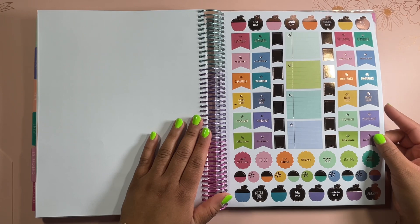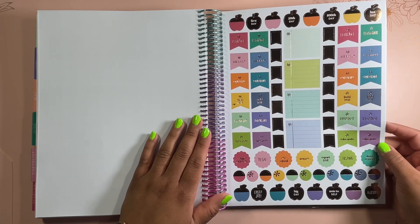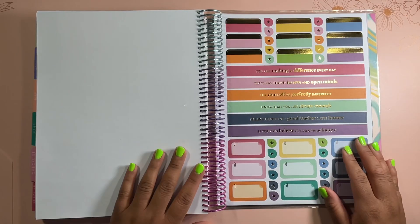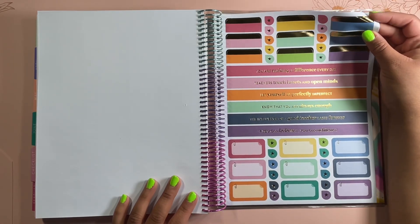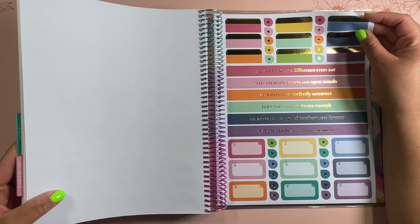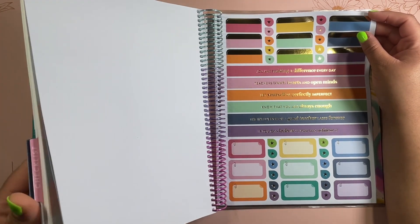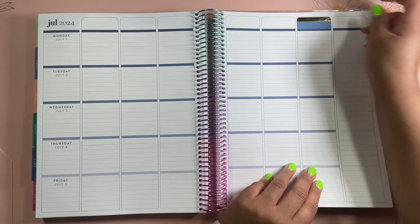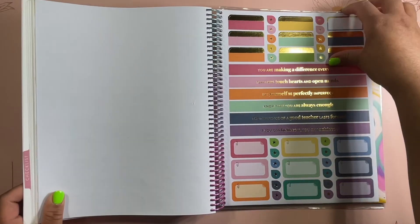There are stickers like important, field trip, conference, assembly, reminder, take note, break, and more. And then these tabbed stickers actually work for the weekly view — I'll go ahead and show you how they fit perfectly in here. If you like a good sticker like I do, those stickers do fit, so I would definitely use those.